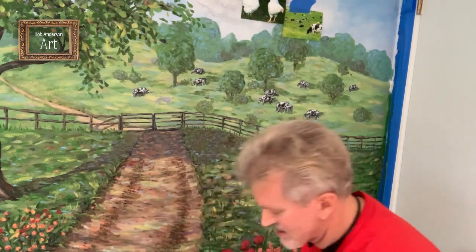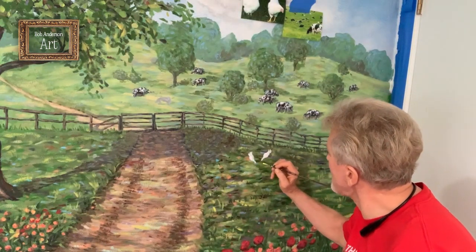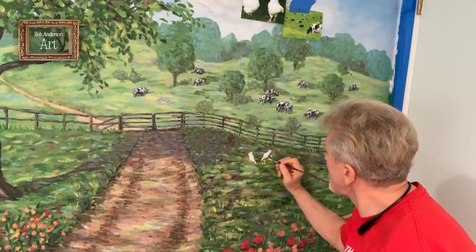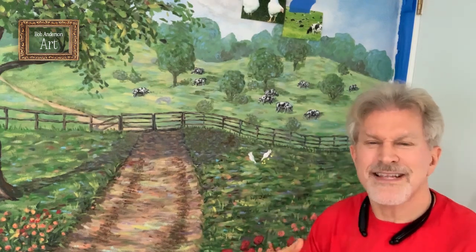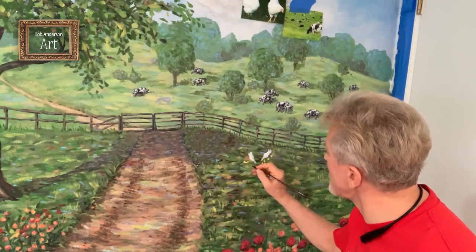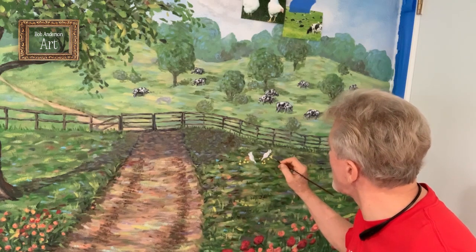Then there are a few little yellow chicks around them. We just need to put these little yellow spots because that's all you really see from this distance — you can't see the little bills, beaks, or feet. It's just some little yellow dots of the little chicks that are kind of following the two hens over here.